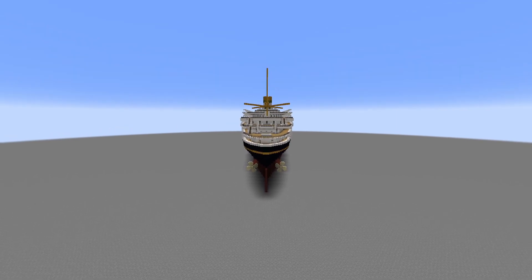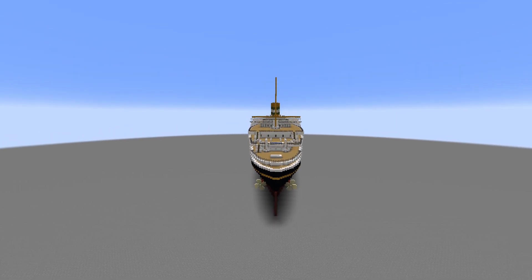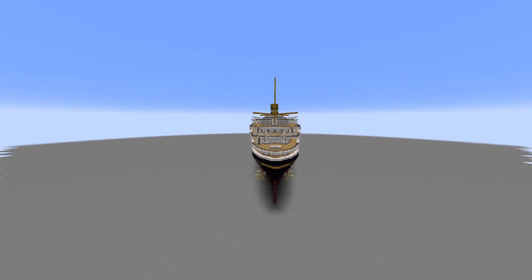I was live streaming me building this today. Looking at the ship from the back, it looks alright.